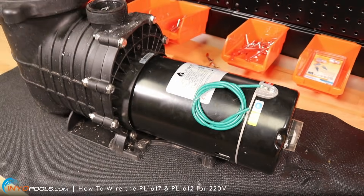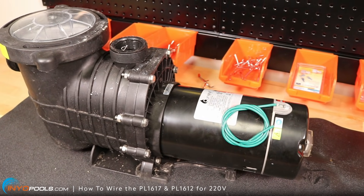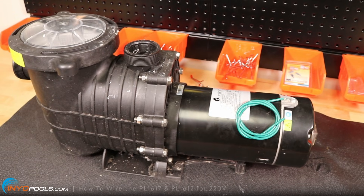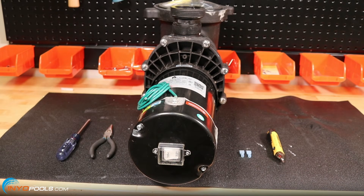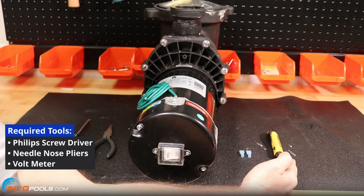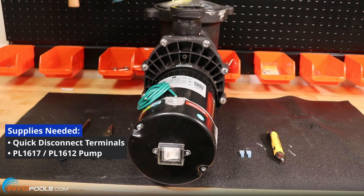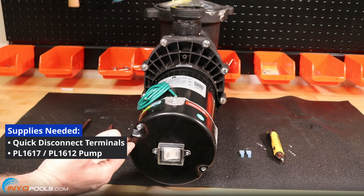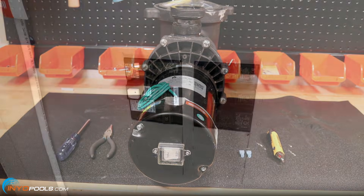This is a step-by-step guide showing how to wire a PL1617 and a PL1612 pool pump for 220 volts. The tools you need are a Phillips head screwdriver, needle-nose pliers, and a voltmeter or non-contact voltmeter. Supplies needed are quick disconnects for wires and, of course, the PL1617 or PL1612 pump.